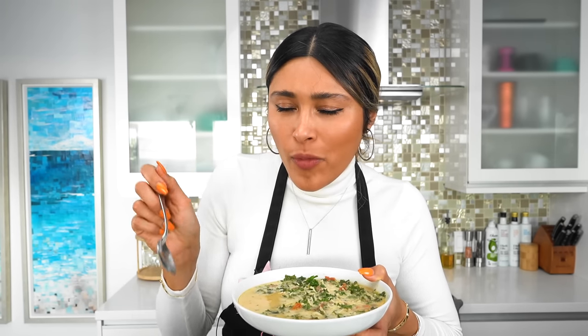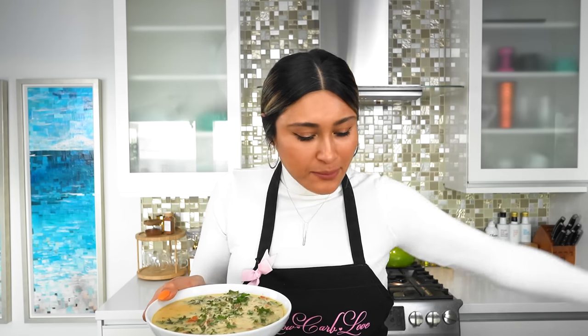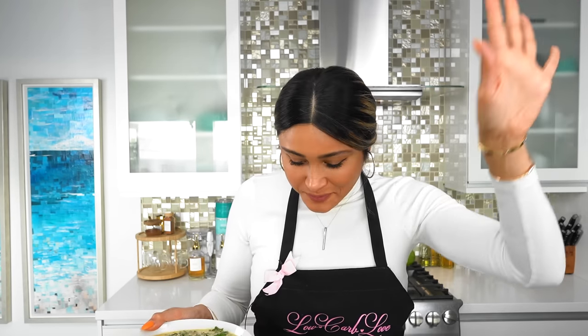Oh my goodness, yes! This is better than Olive Garden — sorry! I grew up going to Olive Garden for this soup.